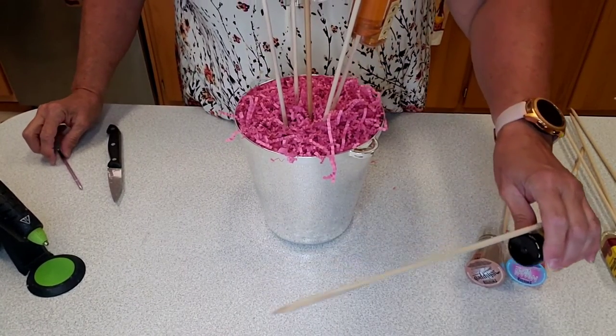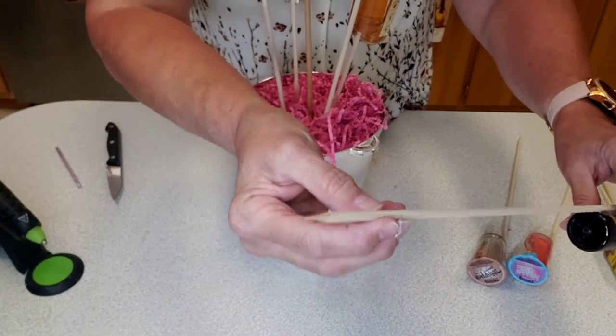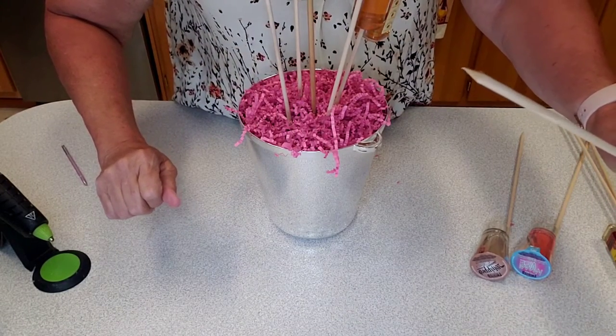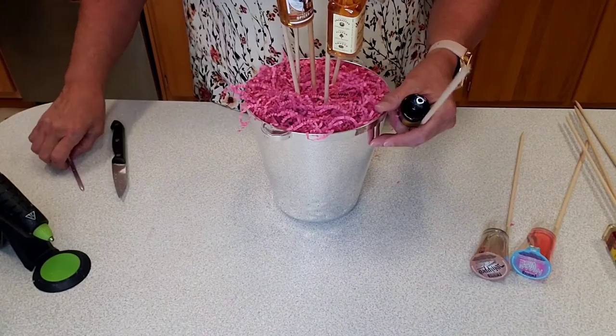Just a little note — I ran into trouble trying to put the things in the styrofoam, so I ran my dowels through the pencil sharpener to give them a little bit of a point so they would go in more easily. You can see it a little better. This is where we are so far and we'll be back.